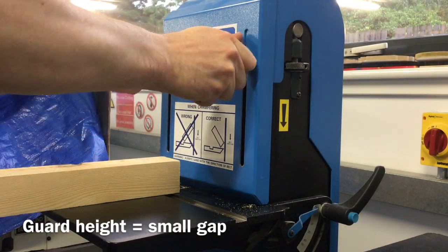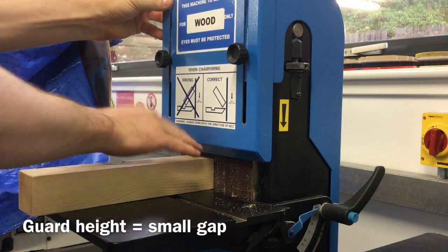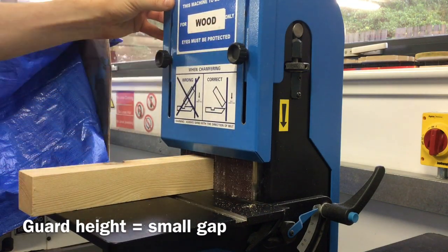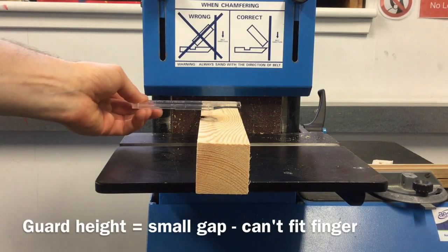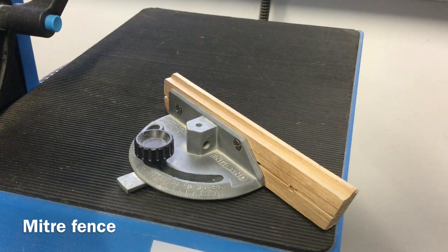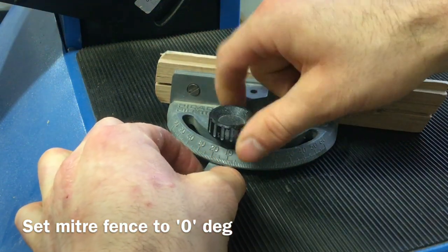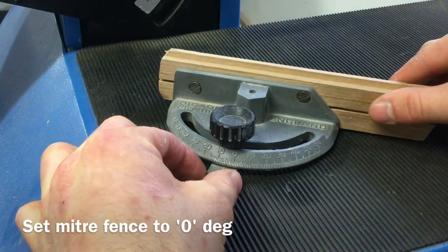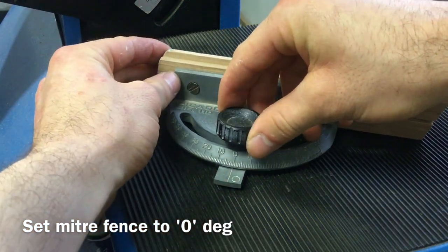Turn the power isolator switch to on and set the bandfacer guard so that there is just enough space above the material to allow it to move, but not so much that you can get your fingers in. Next, set the miter fence to zero degrees by turning the black locking bolt anti-clockwise and lining up the line on the miter fence rail with the line at zero on the miter protractor.